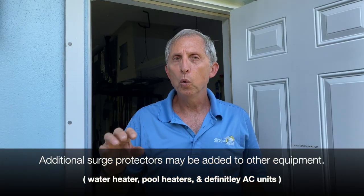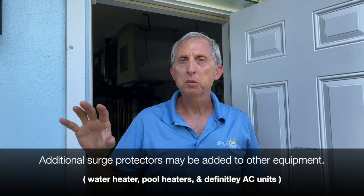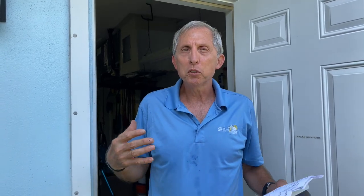Sometimes we add surge protection on water heaters, pool heaters, and specifically air-conditioning equipment, because modern AC equipment has so many electronic components. If you don't put an extra layer of protection on it, you can blow circuit boards. The ECM motors are also electronic — you can blow those boards too. Today I'm at a customer's house and she asked me to add a surge protector on her AC system.